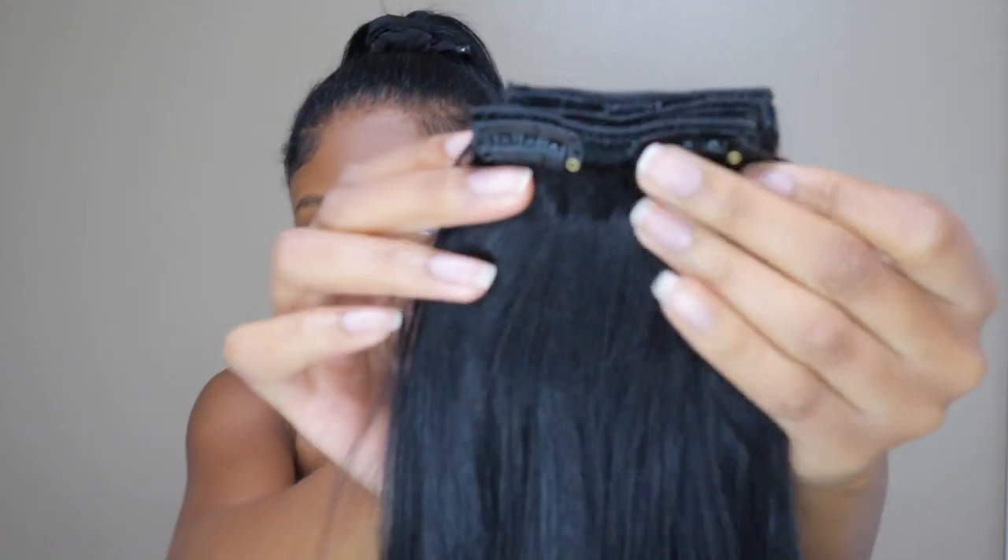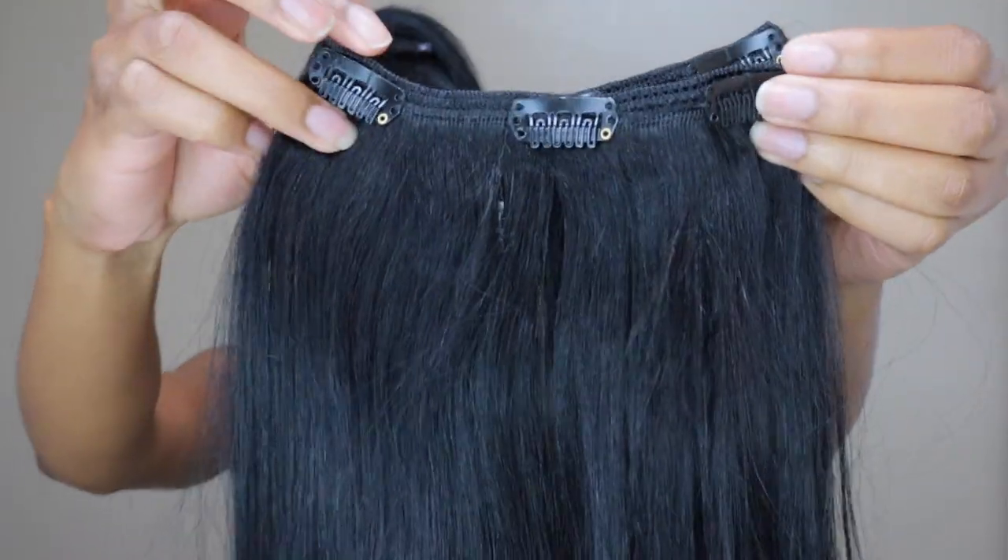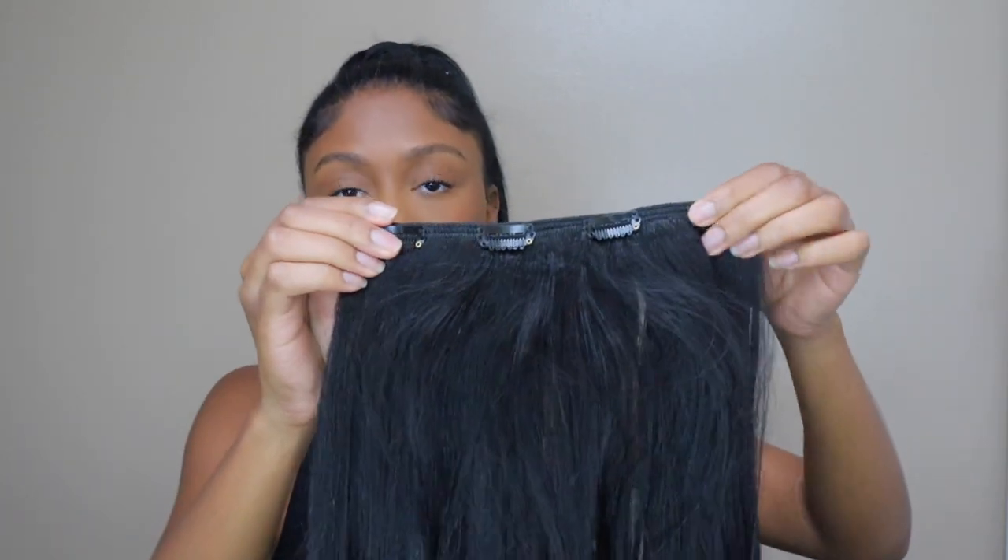All the clips are super thick and super full. You only need one bundle of these — I promise. I was a little skeptical when I got them, but you're going to get four two-clip wefts, two three-clip wefts, two five-clip wefts, and two four-clip wefts. They also send you some extra clips in case they come off, and a little bit of hair thread. All in all, you get 10 pieces of clip-in extensions.